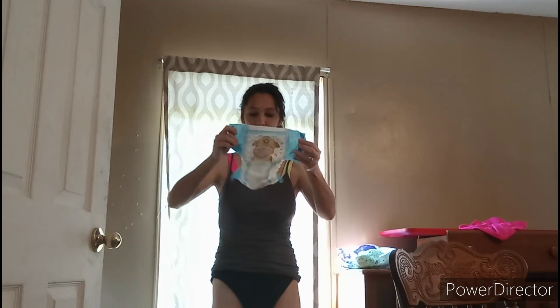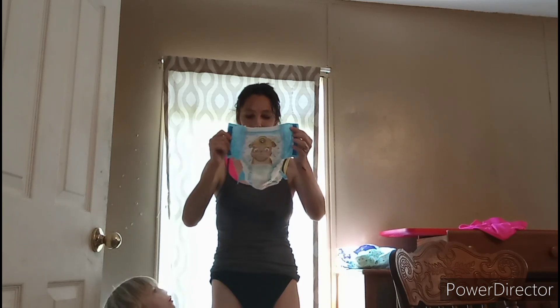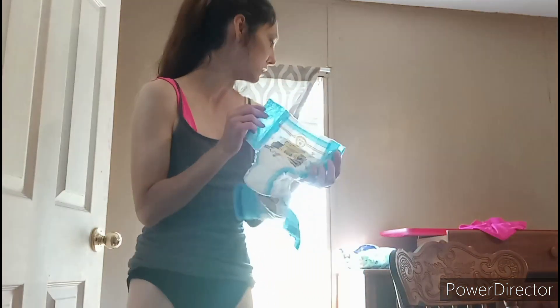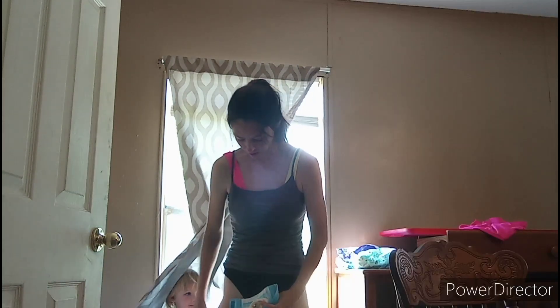The next one I have is a Parent's Choice pull-up with Paw Patrol, and this is in 2T to 3T. So it's doubtful that this would work on an adult either. These do go up to like 3T to 4T I believe. I'll try even though I know this video is basically going to be a fail.